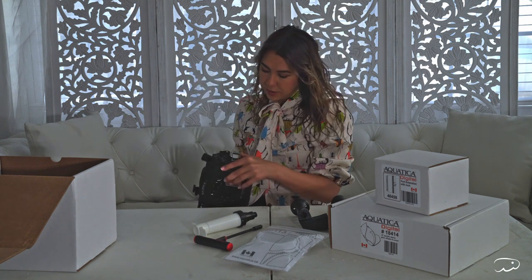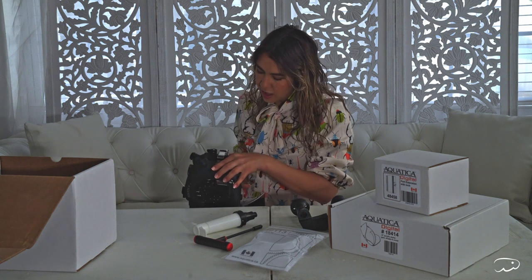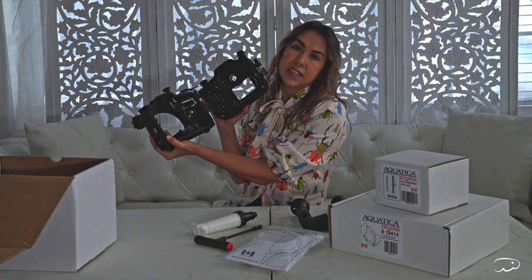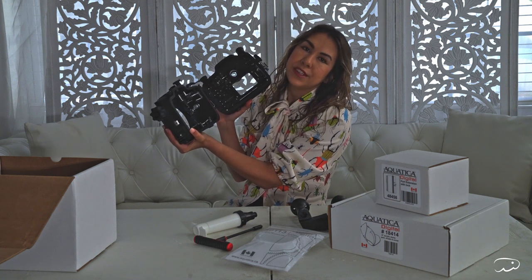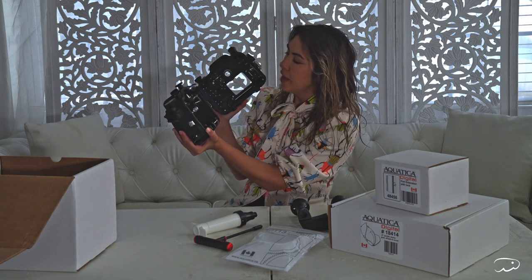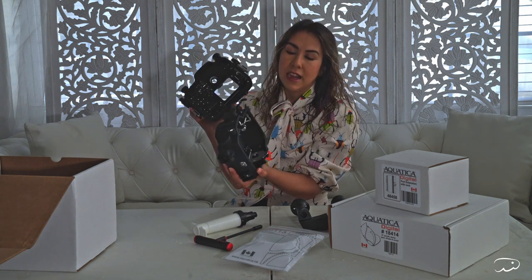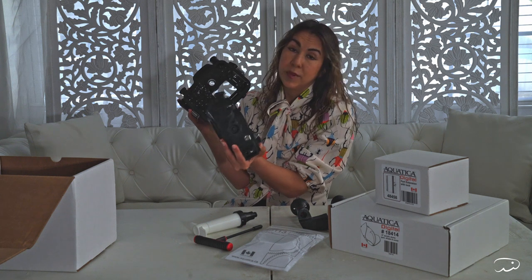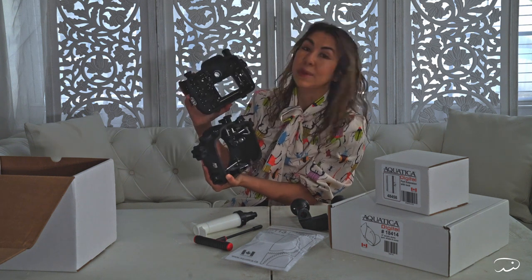It has buckles on the sides. The main downside I heard about this housing compared to Nauticam is that without the screw system, it's a little more difficult to put together and take apart. The seals aren't quite as sophisticated, but this is the standard in underwater housings, and from what I've heard, there haven't been any complaints. This looks fantastic and I cannot wait to try it out.